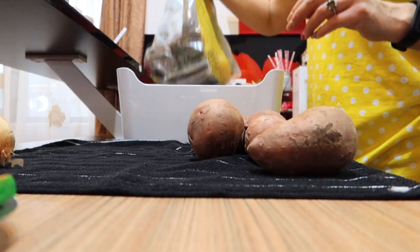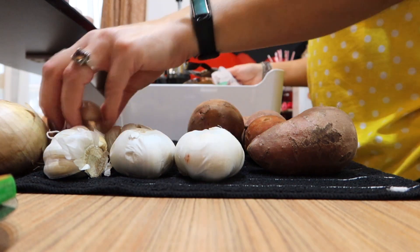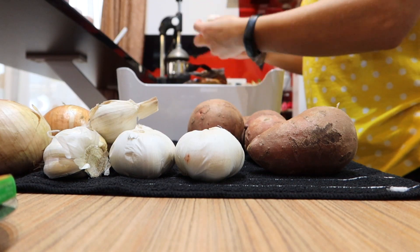I want to wash the containers that I need to, so they can dry while I work on the piles.